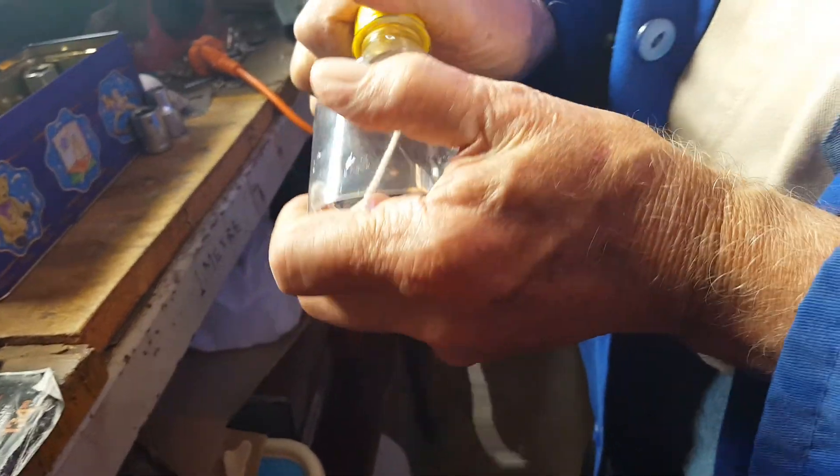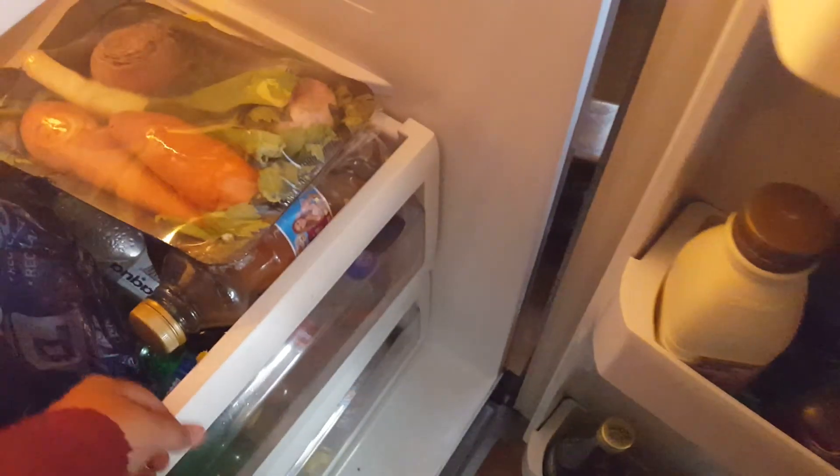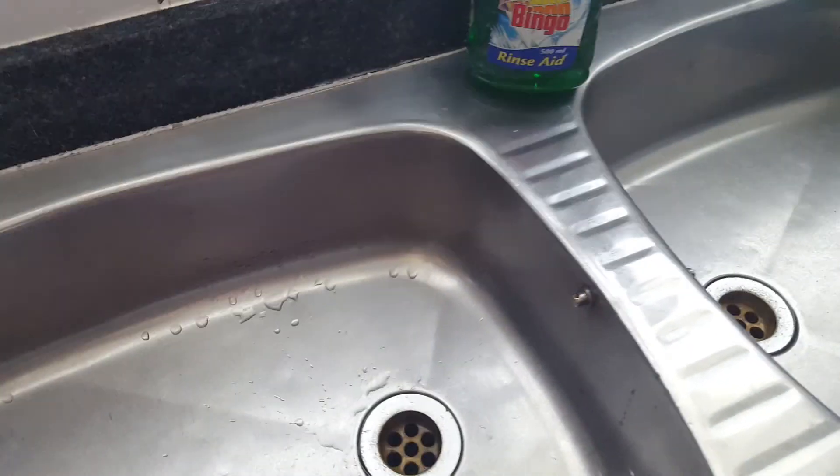Okay, now we're just gonna pour some water in here, and then we're going outside. I'm quickly gonna get some water. I need some water. Okay, we'll use tap water — just the tap.